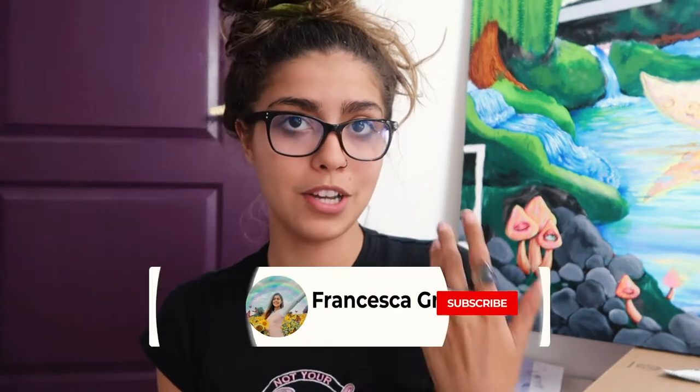Hey guys, it's Frankie — welcome back to my channel! We're going to be doing another Painting with Frankie today. I haven't made one of these in a while, but this one is going to be a little bit different. Usually when I do a painting video it's real time and I'm talking with y'all.